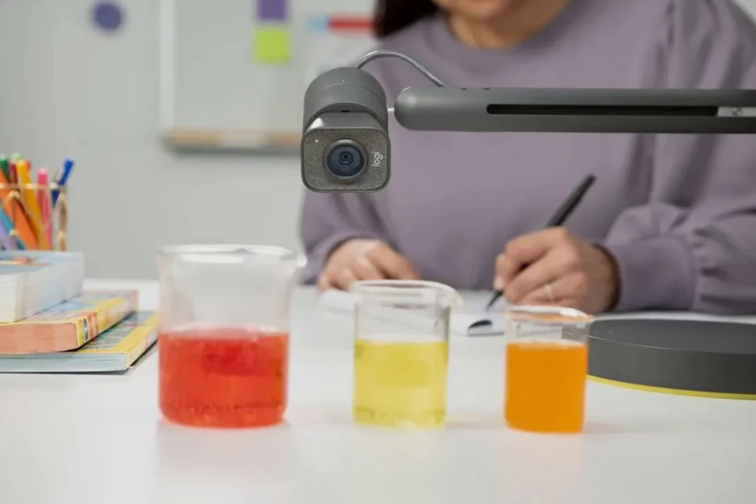Logitech is offering the Reach through an Indiegogo Enterprise campaign, where early adopters will be part of the refinement process in the product's development. Logitech has not released the launch date for the Reach, but it could be priced around $399.